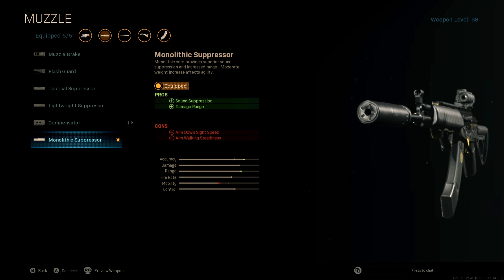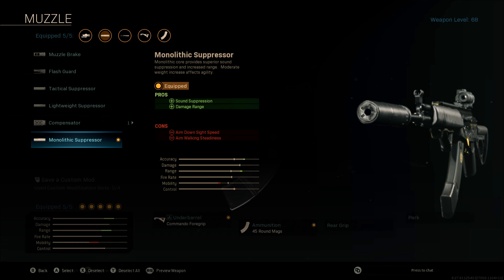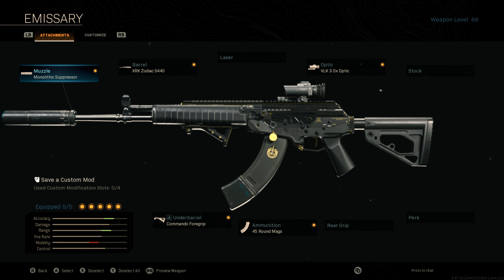Like almost every single weapon in Warzone, we're going to want to attach the Monolithic Suppressor. That's going to give us not only an increase in our damage range, but it's also going to provide sound suppression and hide our location on the minimap when we're firing bullets. This weapon is totally devastating to enemy players at any given range when you use this combination of attachments, but don't just take my word for it — let's take a look at this gun in action.